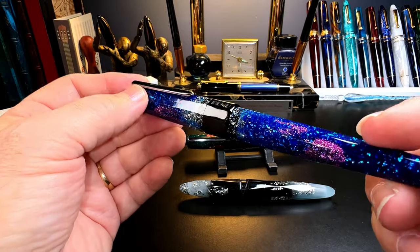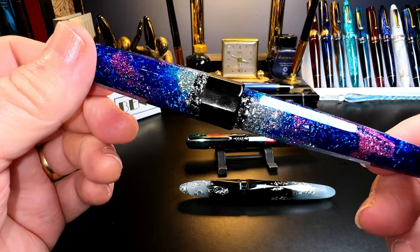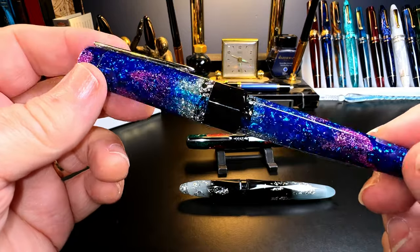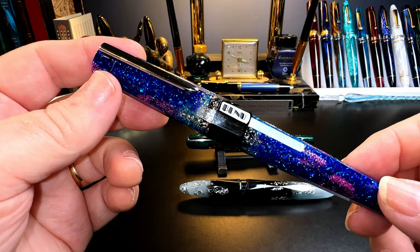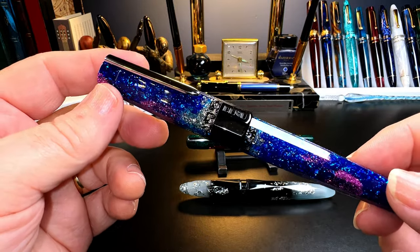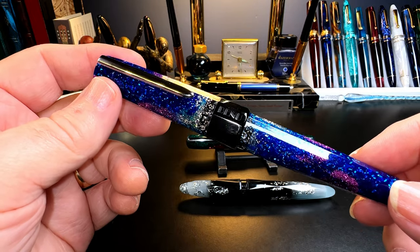Now let's turn to the Euphoria — a much larger pen with flat finials, a clip, and rectangular facets. The facets add some flash to an already very flashy pen. It is 10-sided, making it a decagon — thankfully avoiding a lawsuit from Kaweco, because as everyone knows Kaweco owns the copyright on the octagon.